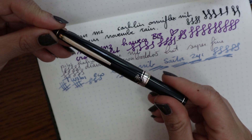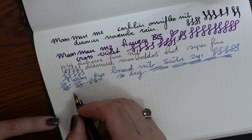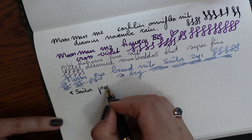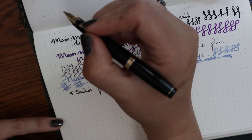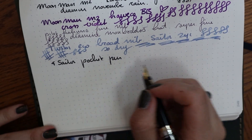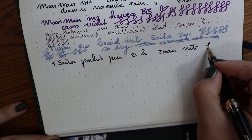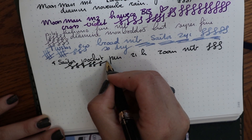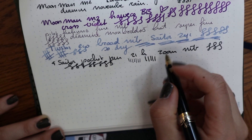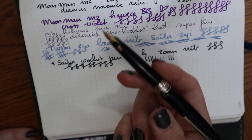On to the next — a pocket pen. This is a Sailor 21K pocket pen; I believe this one is from the 60s, and it has a zoom nib. This has been inked for a while. As you can see, I can use this unposted, which is kind of silly, and it's fine posted or unposted to me. Of all the pocket pens I've tried, this is my favorite — I love it so much. High downstrokes, low downstrokes — it is so fun to write with. A review is coming soon.